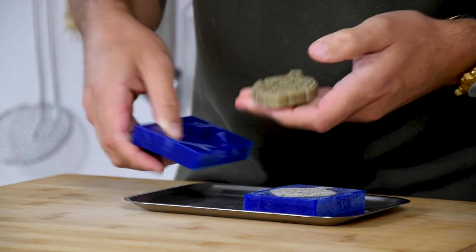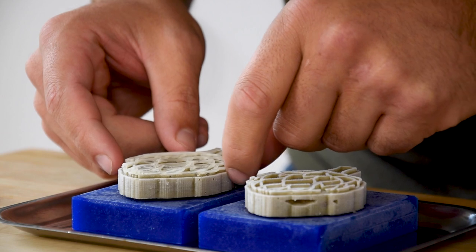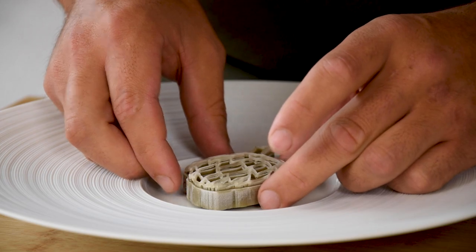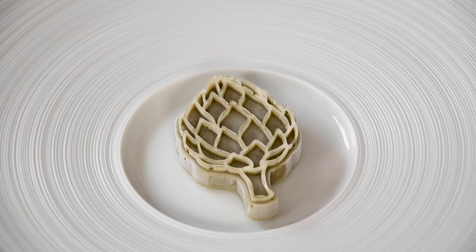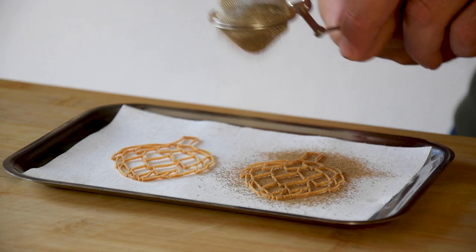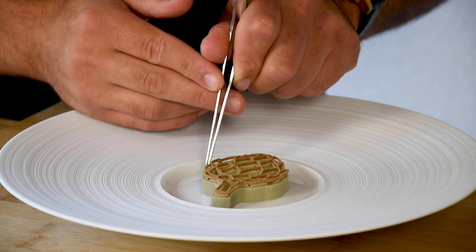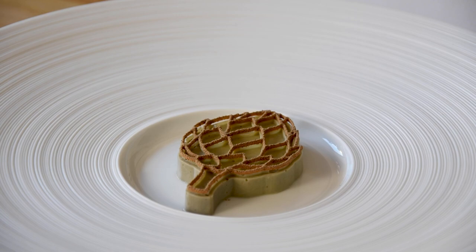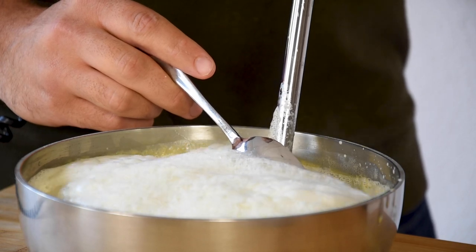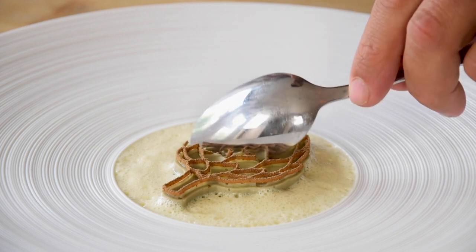After that, also remove the flan from the mold and do the same with the jelly. Put the jelly on top and then put it on a plate. Cover it with plastic foil and let it heat up in an oven at 50 degrees Celsius for around 20 minutes. Meanwhile, sprinkle some of the mushroom powder on the tuile. Then put the tuile on top as well. Now take your hot leek sauce and use a hand mixer and a spoon to make the sauce foam. Then carefully pour the sauce around the flan and it's ready to be served.